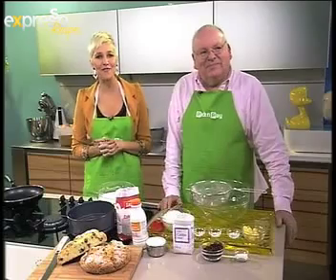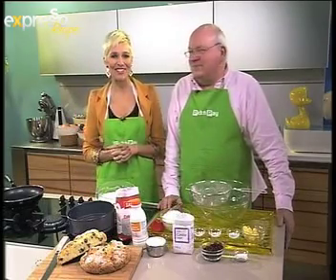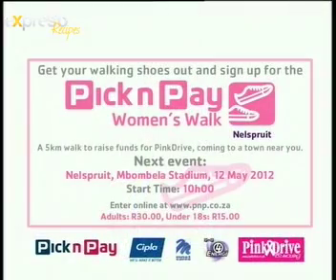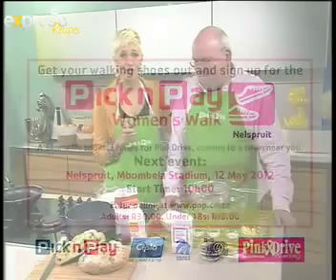It only costs 30 rand for adults and 15 rand for youngsters. Details at pnp.co.za. And if you can't make this Sunday, you can go to Rustenburg on the 11th of August — that's where we're coming to you for the Pick and Pay women's walk in Rustenburg. Michael, good morning — we are cooking together, making something special for you to make for your moms on Mother's Day.